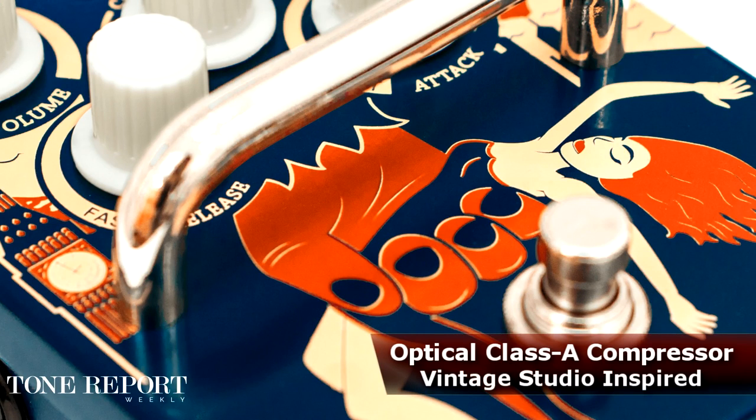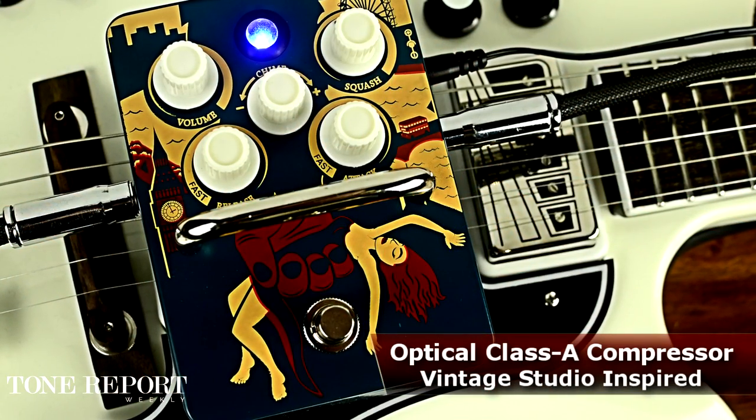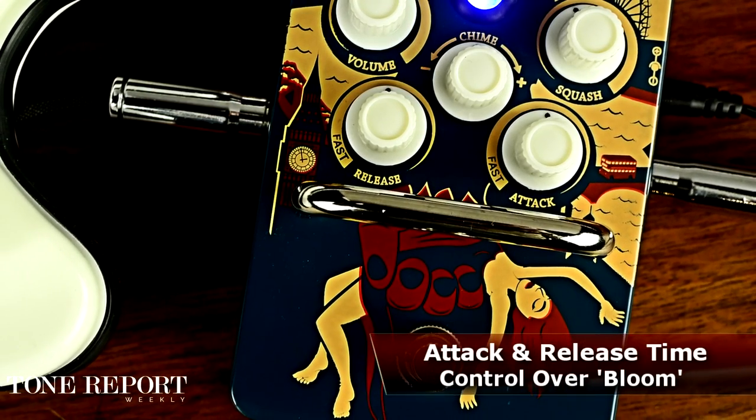The Kong Pressor is a five-knob optical squash machine going above and beyond the limits of most compressor pedals. Unlike other designs, the Kong Pressor offers up control over all compression parameters, including both attack and release times.